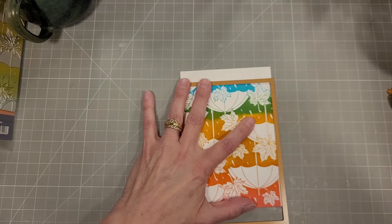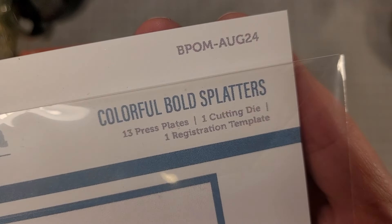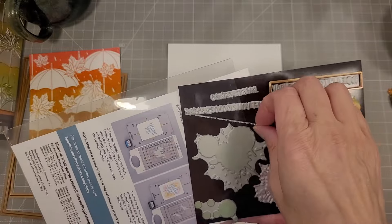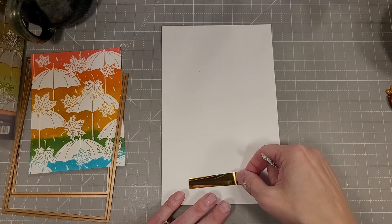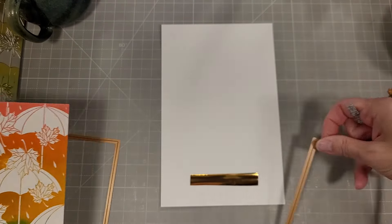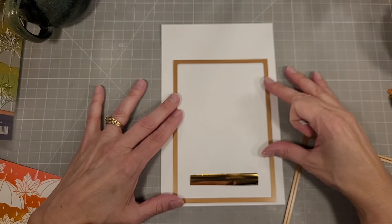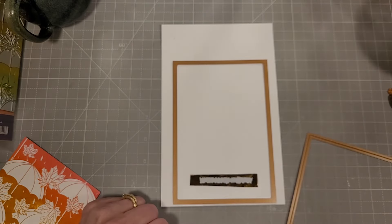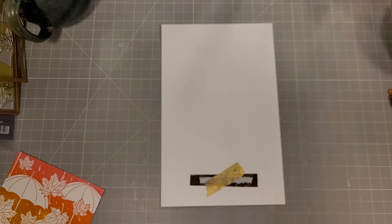We're going to take that same die and die cut this a little shorter than the intended panel. Then we're going to use one of the sentiments from the Colorful Bold Splatters — this is the Better Press of the Month from August. I'm taking that sentiment and I'm going to glimmer hot foil it on a piece of Hammer Mill cardstock, using some polished brass foil. I'll take the die that I used for the other panel and lay it on the cardstock for reference, so I know I can die cut this panel later.